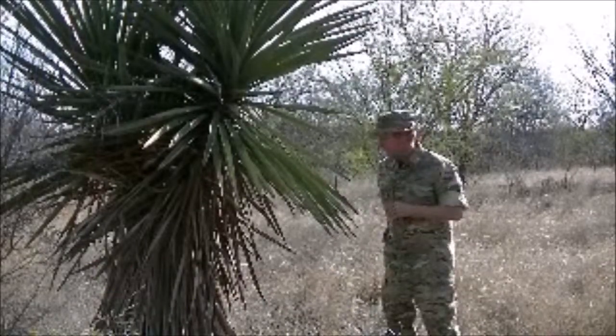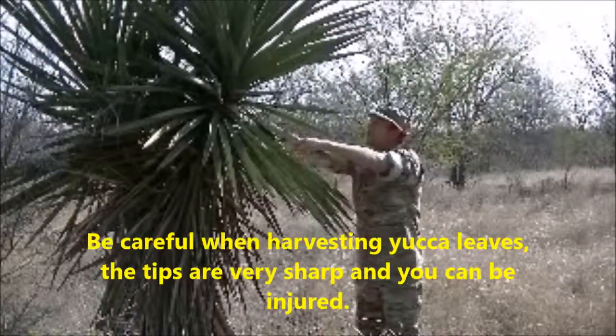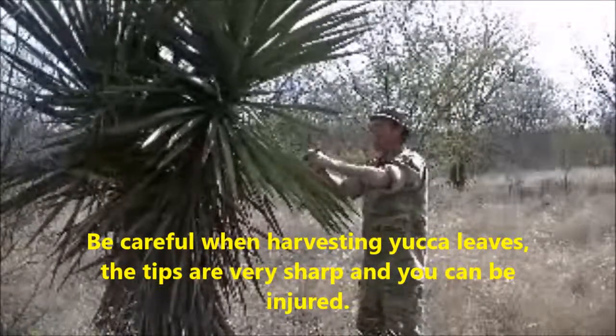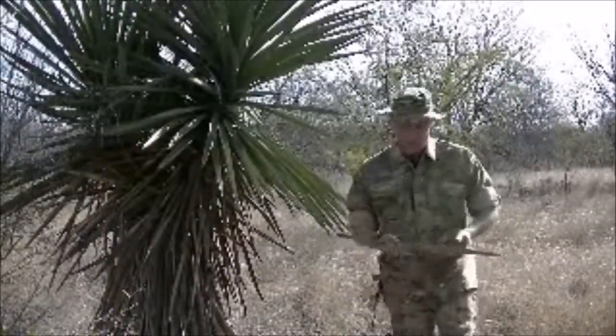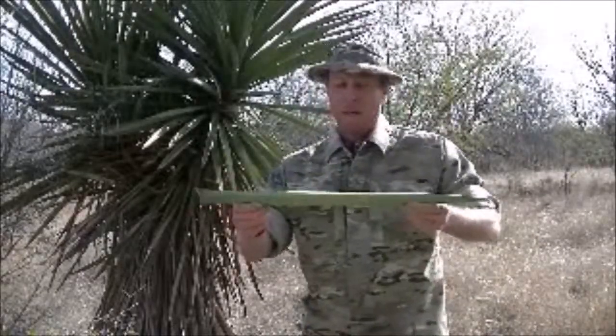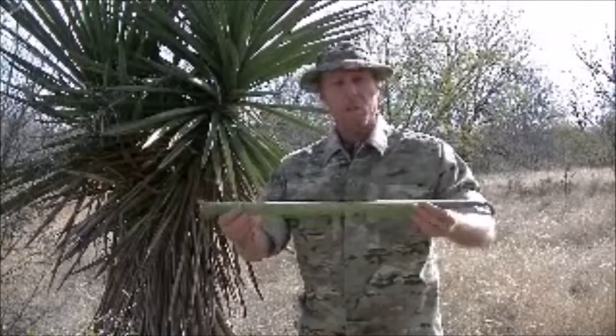It's one of the easiest to work with. You want to cut them down close to the base, getting them about two feet long or so. Let's go get busy.